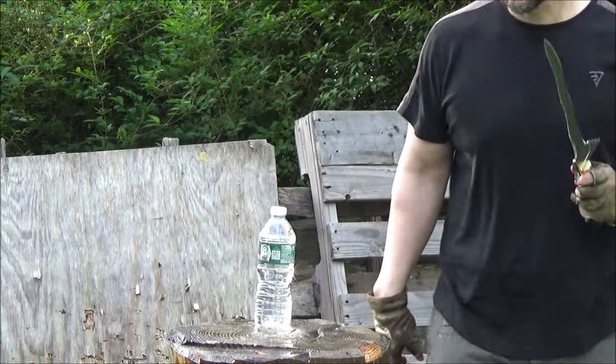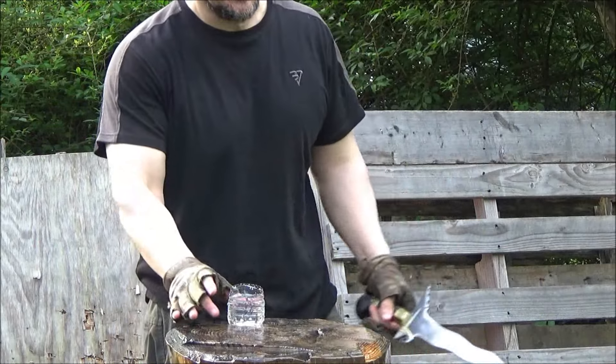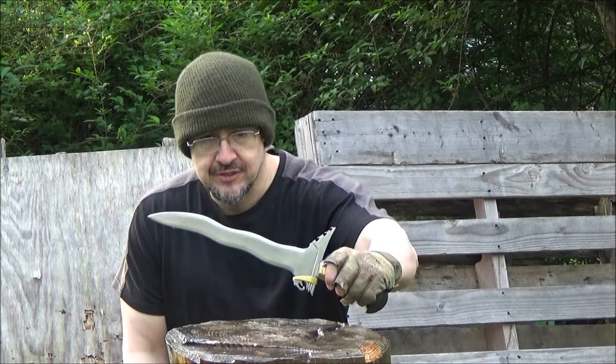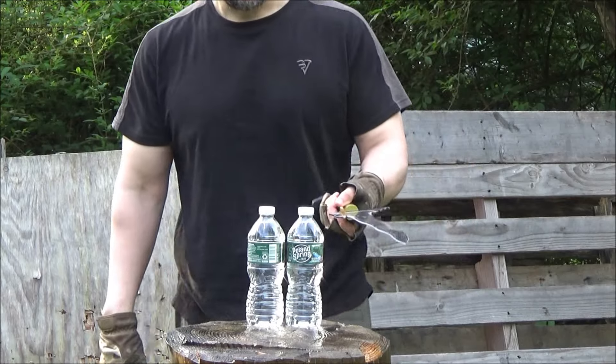Kris Dagger — a little thrust and chop for you. Just having more fun with this Kris Dagger, I like this a lot. I know I can do four with this. First we got to warm up.